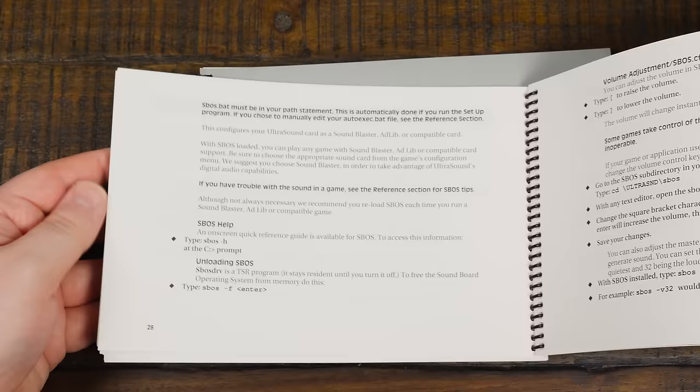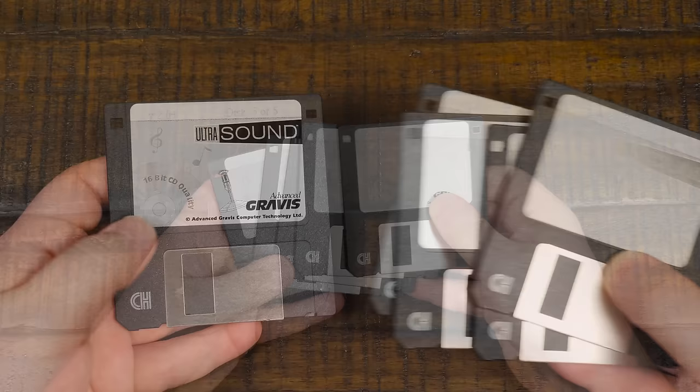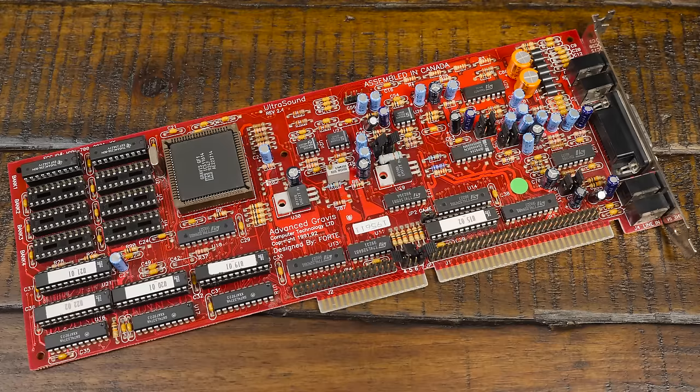Then you get several documentation booklets with hundreds of pages of instruction manual goodness, covering everything from the setup of the card to using the included software to tweaking your PC for maximum sound quality. While there were multiple bundles available over time, this one came with five high-density 3.5-inch floppy disks containing drivers, demos, MIDI patches, and programs for playing back and recording digital audio, including Ultrasound Studio 8. Mine also came with an additional package containing the GUS Software Development Kit version 2.01, so whoever bought this originally had larger intentions than just gaming.